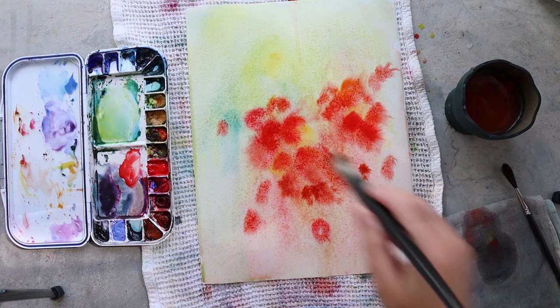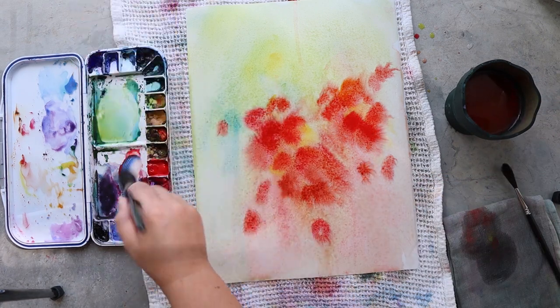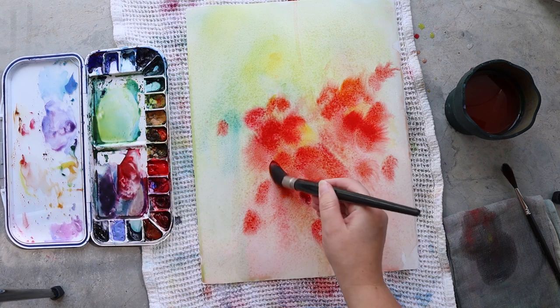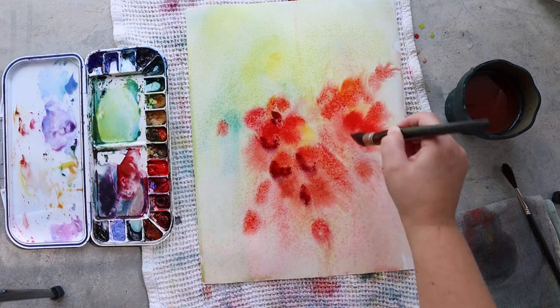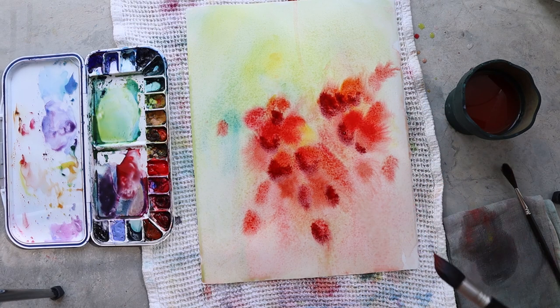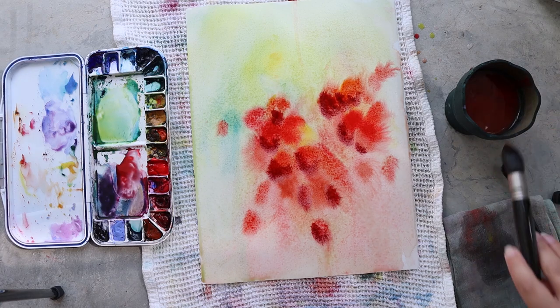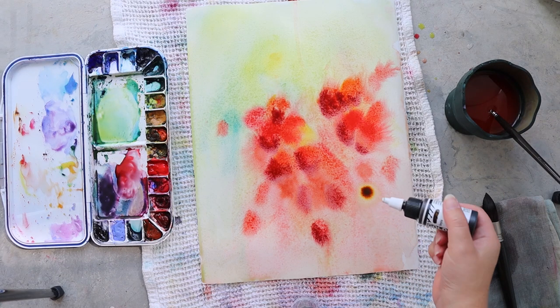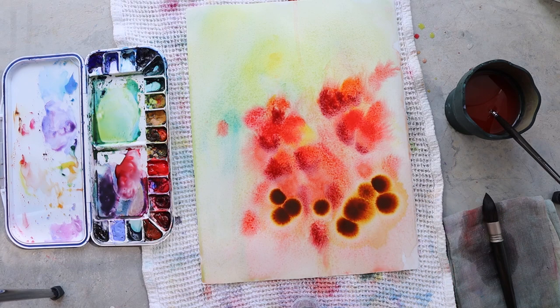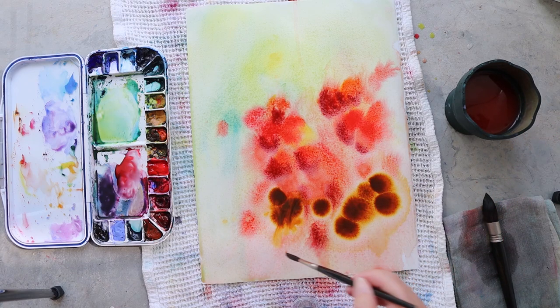As usual I'm starting with a dry paper, but as I'm working on it it becomes wetter and wetter. Right now everything is wet, everything is bleeding, everything is really really soft — and that's exactly what I want in a background, because I do not want to have details too early in my paintings.